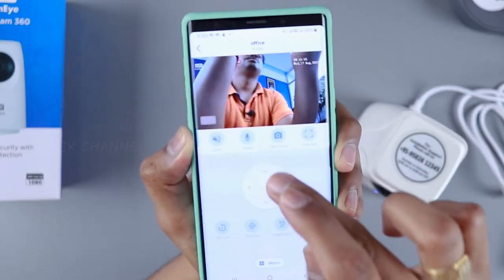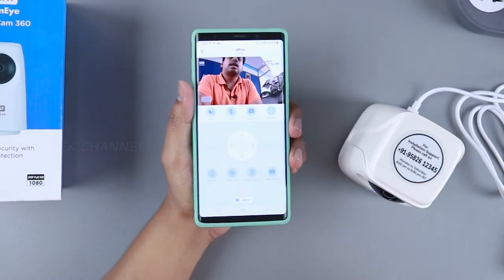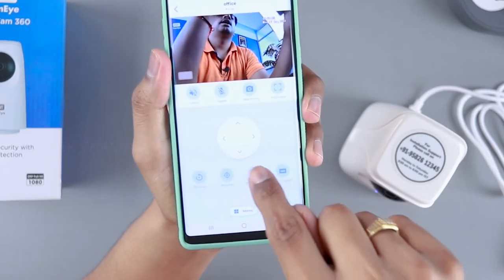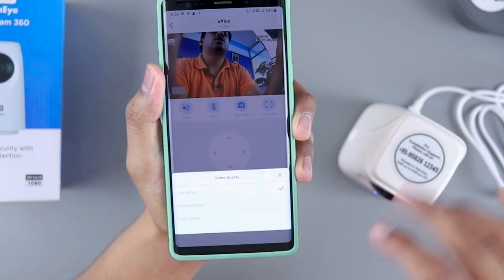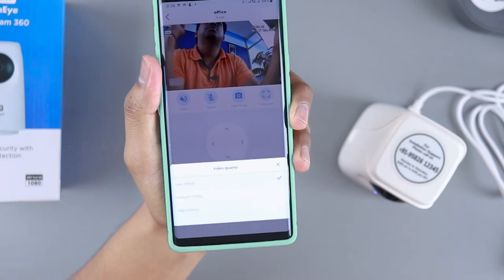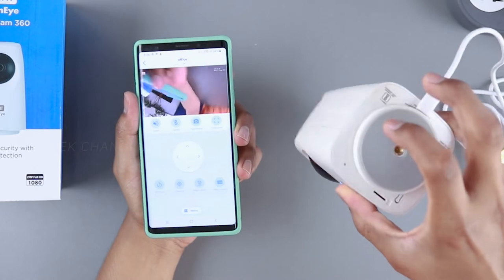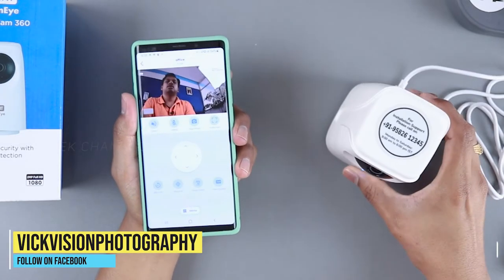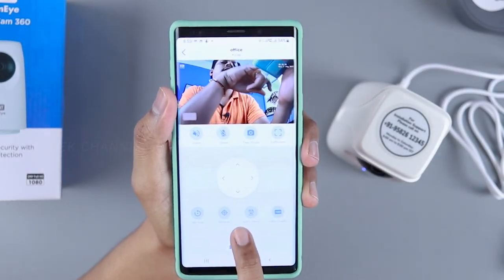Two-way calling works — you can talk to the camera and it comes through on the mobile app. You can also use night vision from here. By default the video quality is set to 360p, which we don't want — change it to high 1080p. You can insert a micro SD card on the back for local recording, or record to the phone's memory. There's also a 360-degree scan and a recenter button.